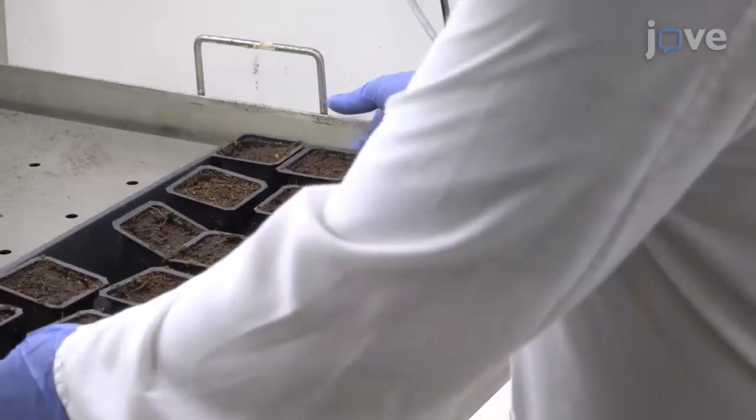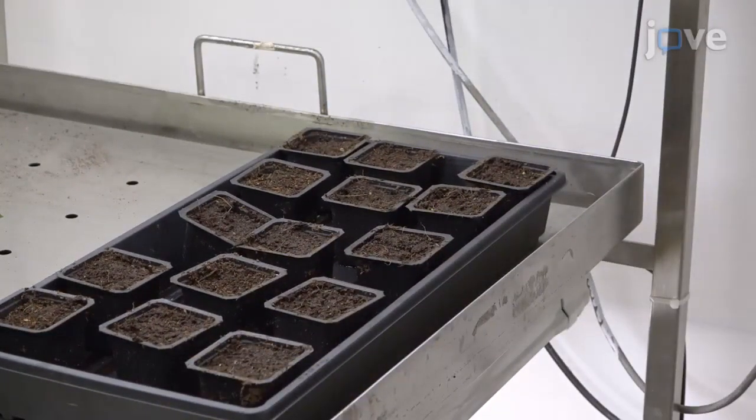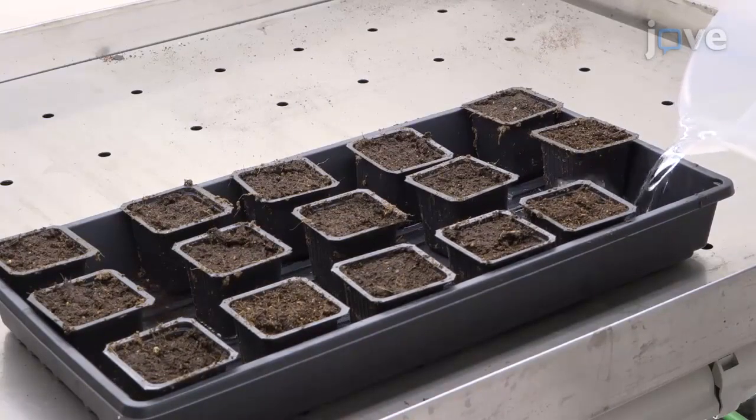Transfer the plants to a growth room that is at a constant temperature under long day conditions of 23 degrees Celsius. Irrigate with tap water until water drains from the pot and grow the plants for approximately 50 days.